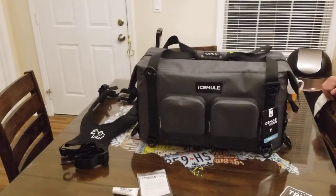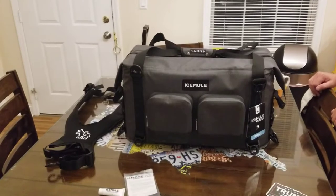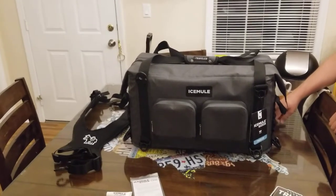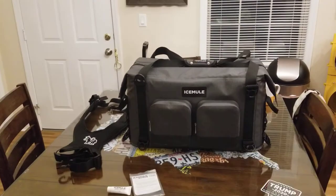I wanted to let you know the price — the MSRP is $289.99, but I did find it for $241.63 at Discount Bandit. So definitely, whenever you're in the market for one of these, do a little shopping around and you can find it at all different prices.